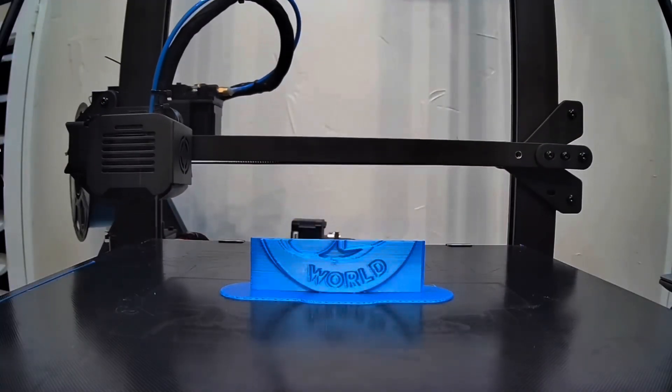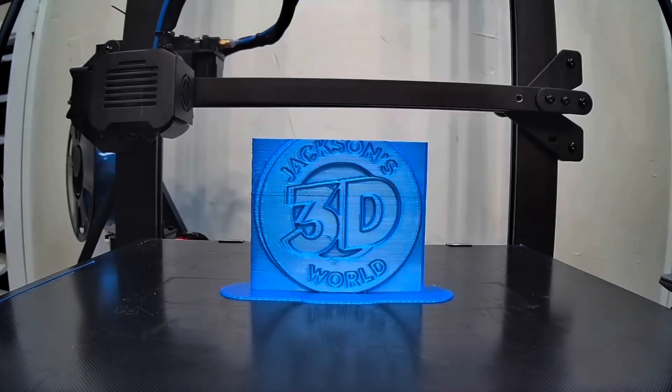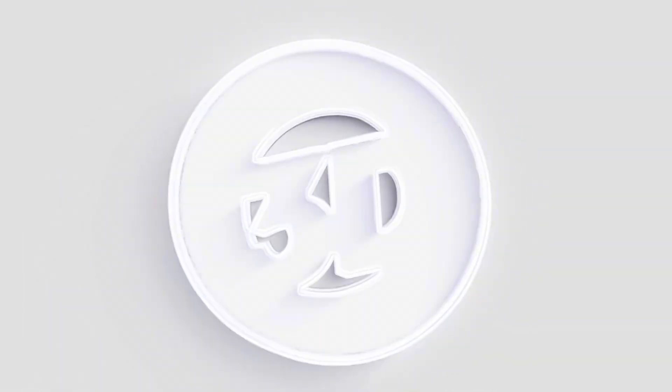Everybody listen up, give us your attention. It's Jackson and he's printing in three dimensions. In Jackson's 3D World.